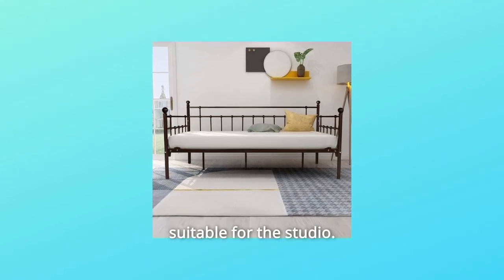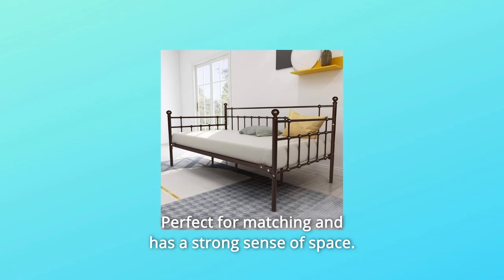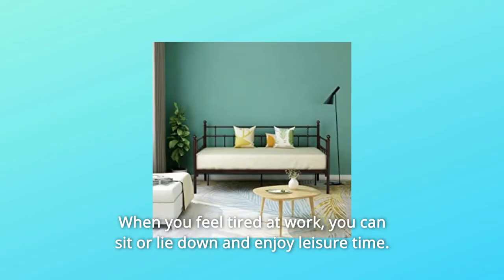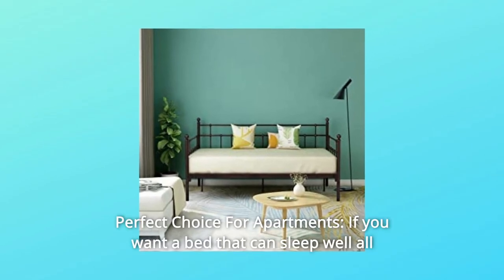Number ten: studio leisure daybed — elegant and handsome black is very suitable for the studio, perfect for matching and creates a strong sense of space. When you feel tired at work, you can sit or lie down and enjoy leisure time.